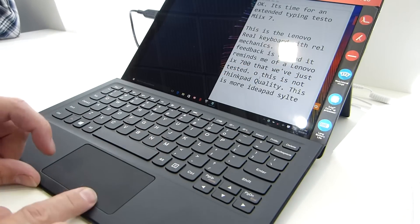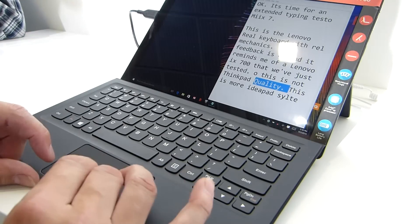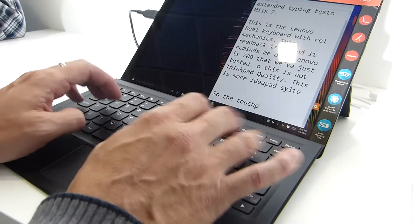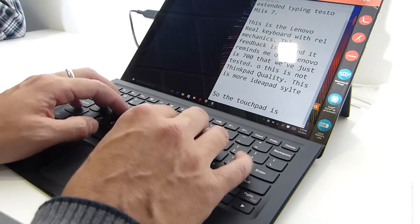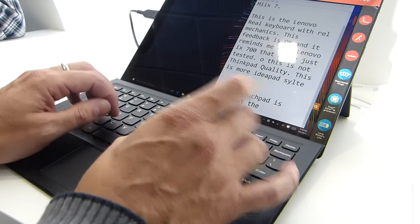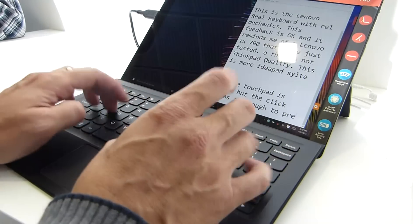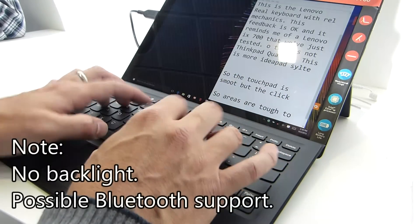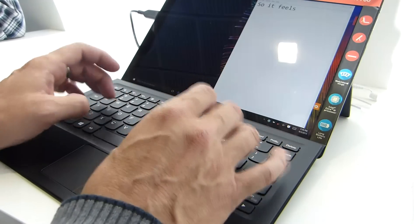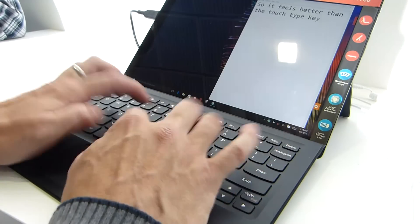The touchpad has a nice smooth finish and is actually very, very smooth. The only thing I don't like about the touchpad is the left and right mouse button clicks — they're a little bit heavy. You're going to have to go for tap-to-click on that. So the touchpad is smooth but the click areas are tough to press.